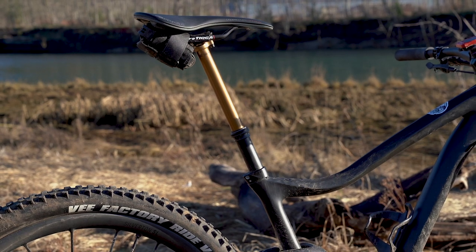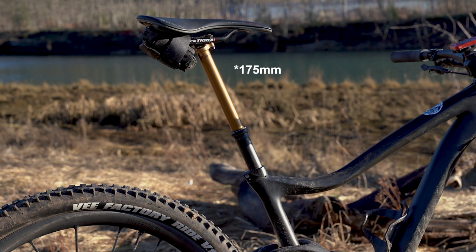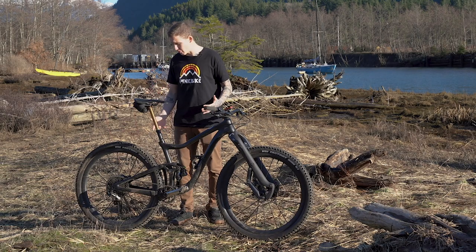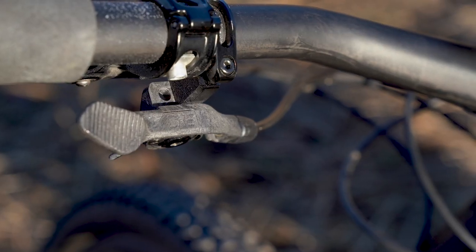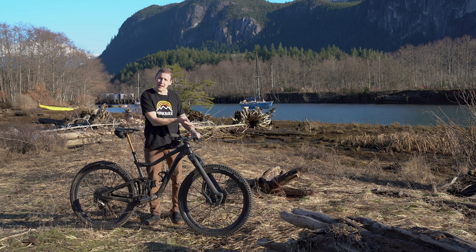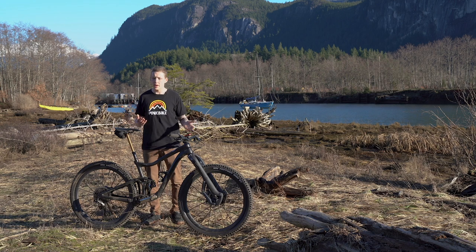Some of the other running gear I've got on this bike is a Fox Transfer dropper post — it's the new one, with 175 millimeters of drop for when I'm sending it. You know, it might go to Rampage, so I need to get the seat out of the way. I've combined that with a OneUp lever because of how it tucks up against the handlebar — I don't have to unwrap my thumb as much. It just plain works well. OneUp lever, dropper post, no troubles. Perfect.